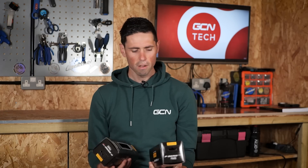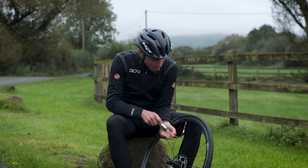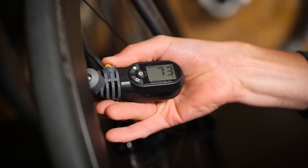Perhaps the most significant concern regarding hookless is tire security. With the absence of that bead hook, there's an increased risk of the tire coming separated from the rim when pumped up to extreme pressures. It's for this reason that we have the ETRTO maximum pressure limit. This safety organization has extensively tested hookless wheels and tires and deemed 73 PSI to be the maximum safe working limit. If you exceed this pressure, the force exerted on the tire bead could cause it to stretch and fail, causing rapid deflation. Getting your tire pressure and tire width right when using hookless is one of the biggest things to get right — we'll dive deeper into that later.